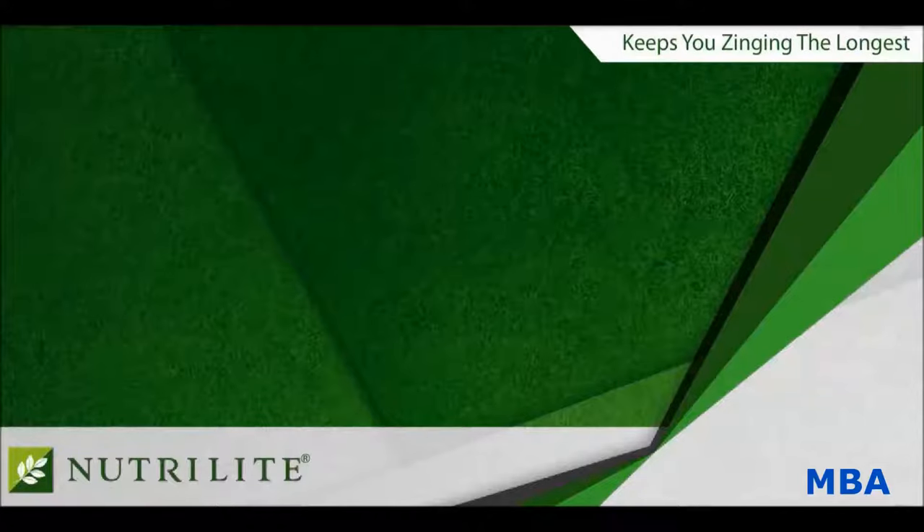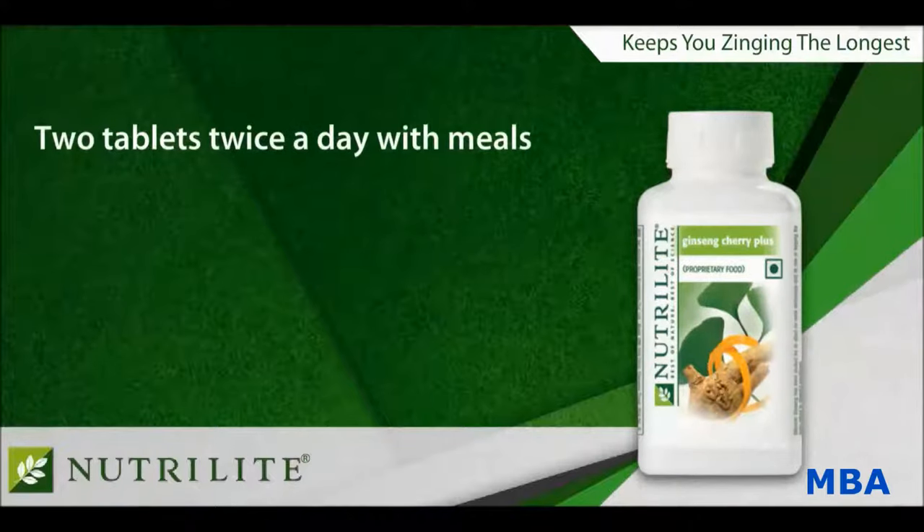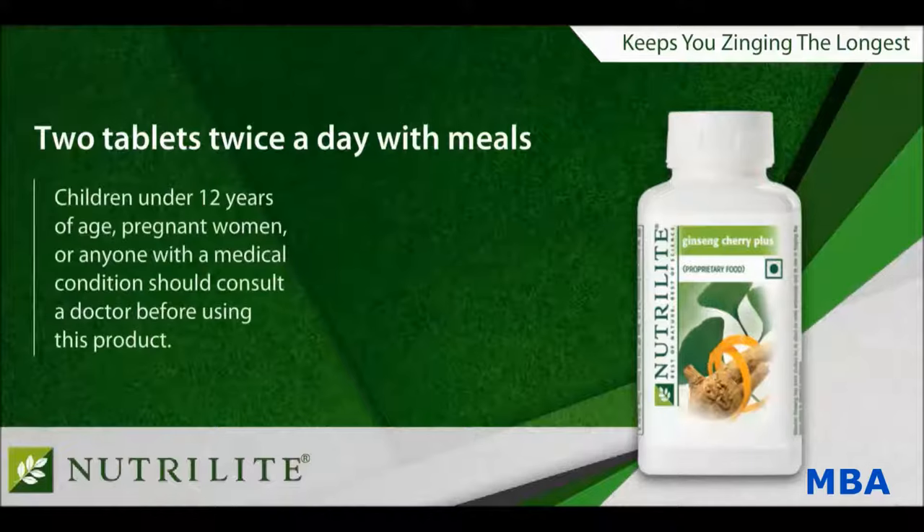The suggested use of Nutrilite Ginseng Cherry Plus is two tablets twice daily, preferably with meals. Children under 12 years of age, pregnant women, or anyone with a medical condition should consult a doctor before using this product.